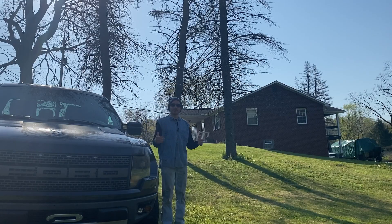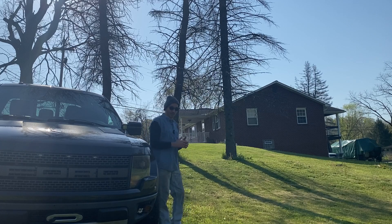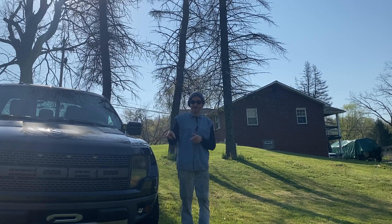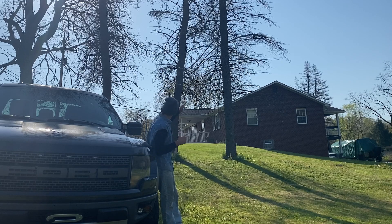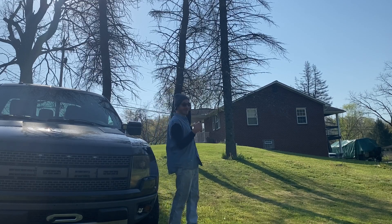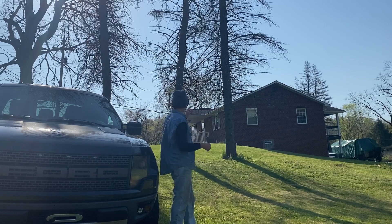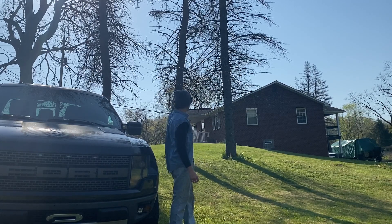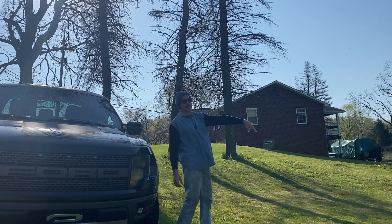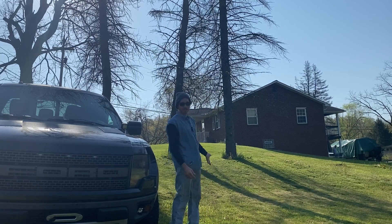Welcome everybody, I am Ty Slim, this is Ty Slim Vlogs. Today we're going to do a little more Vivor 13,000 pound winch testing. We're at a friend's house and you can see this tree is leaning into his house. The plan is we're going to climb a ladder, throw some rigging on the tree, and actually try to pull the tree down with the winch because it's dead at the bottom and it's leaning.